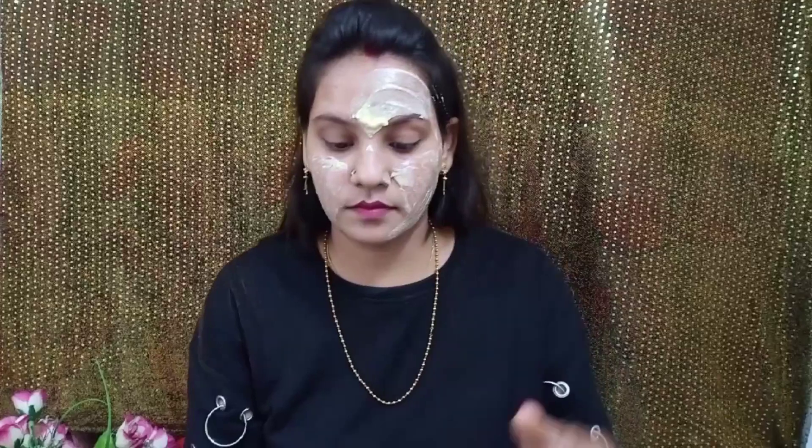Now I am taking off my bindi and pulling my hair back. I am applying this face pack all over my face with the help of my hands. Cover your face properly with this face pack and spread it evenly.